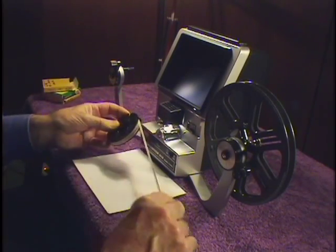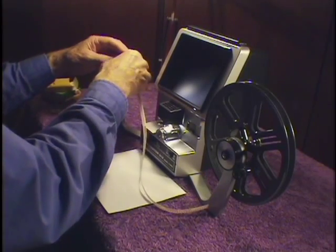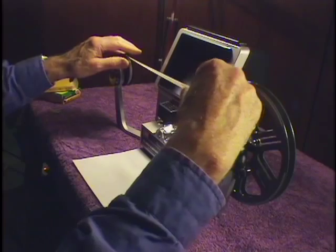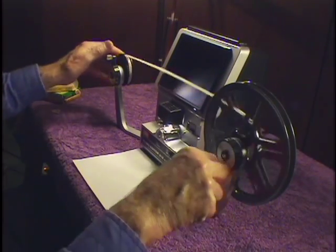Now I'm ready to use the viewer for regular 8mm film. Super 8 and regular 8 are the same width, of course, so I don't need to change the take-up reel.